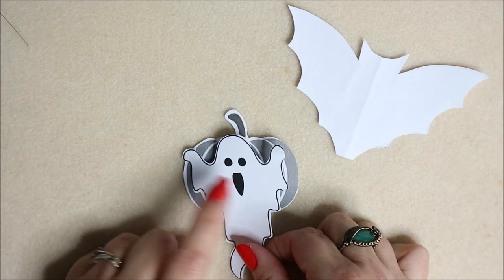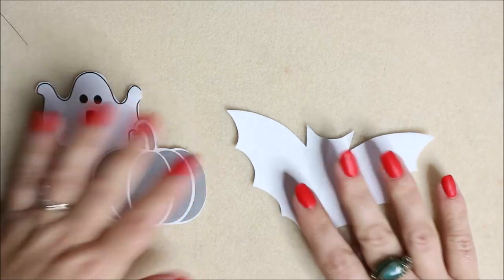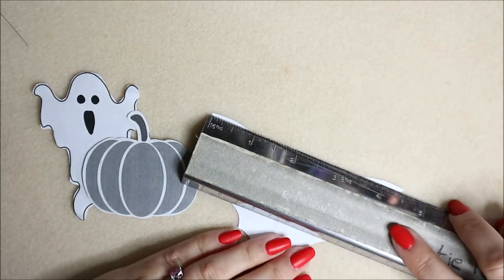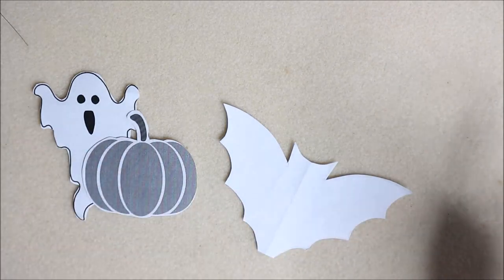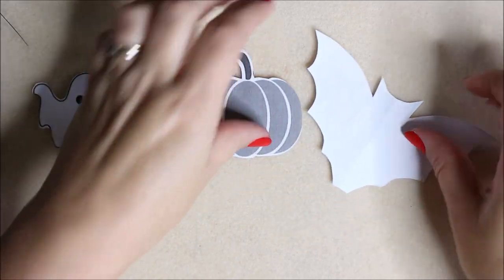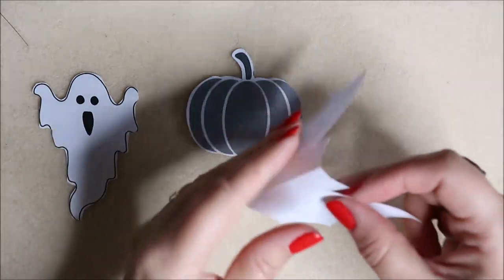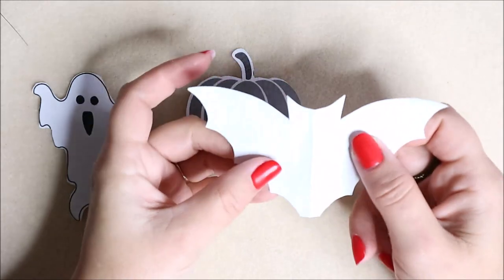This one is about two and a half inches across. The bat is about four and a half inches tip to tip. Just be aware that images off the internet are usually quite large so you may have to scale them down. This one I literally just folded paper in half, drew my shape, cut it out and opened it up - nice and easy.